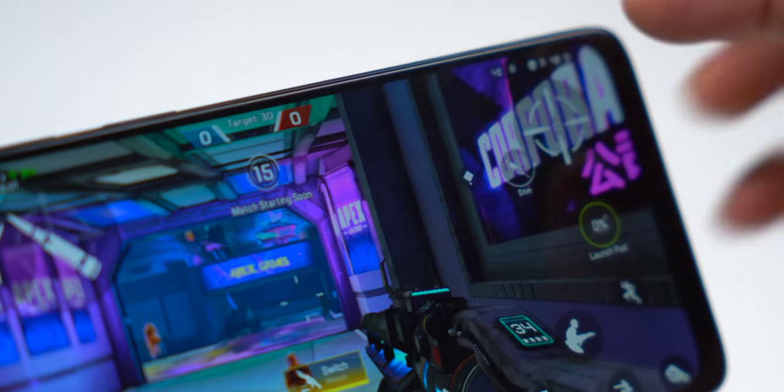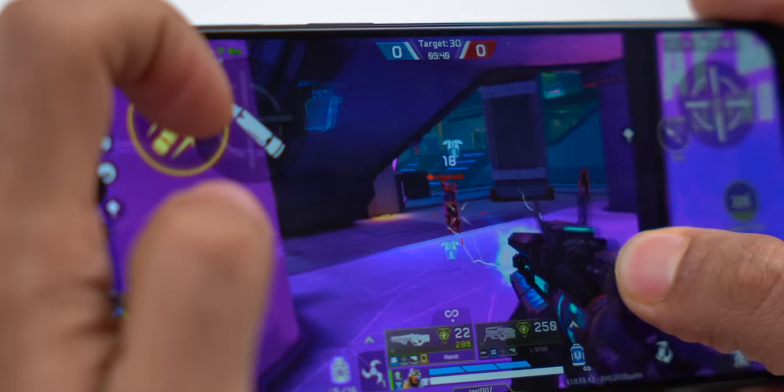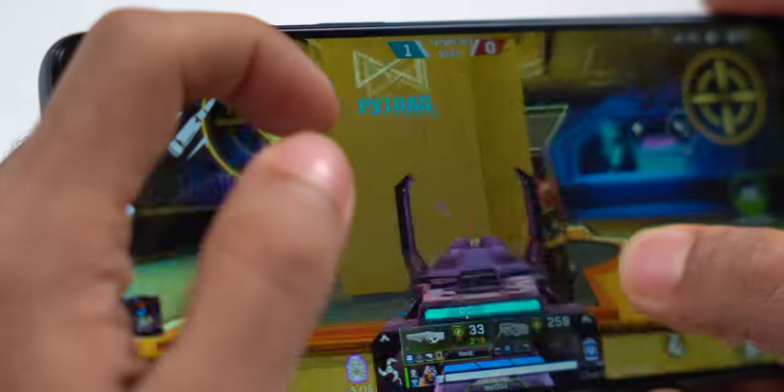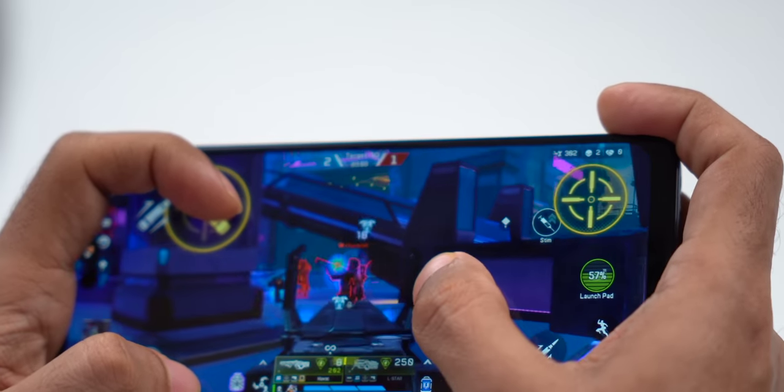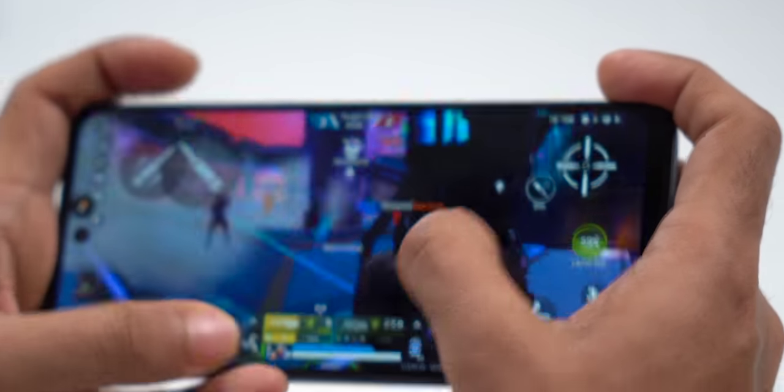We played Apex Legends to test gaming performance. You get very high frame rates on smooth graphics — around 50 fps. Settings are quite different from BGMI. For 50 fps the gameplay was good with a few frame drops here and there but no overheating. Overall good performance for the price.